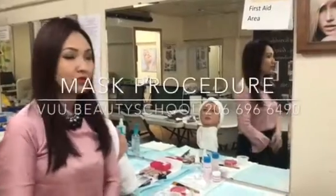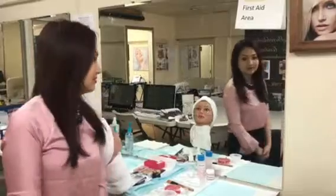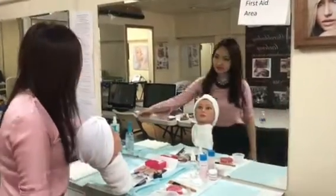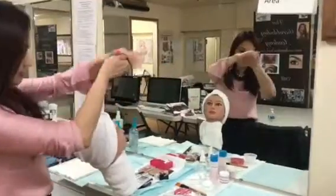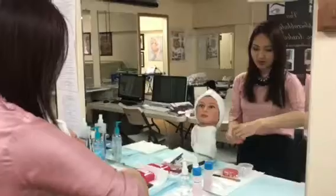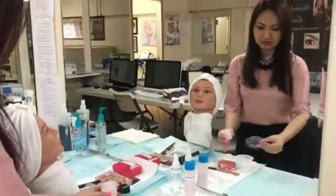Hi everyone. In this section I will teach you how to apply the mask on the test called mask. To begin, I'm going to sanitize my hand and take the mask product out here.